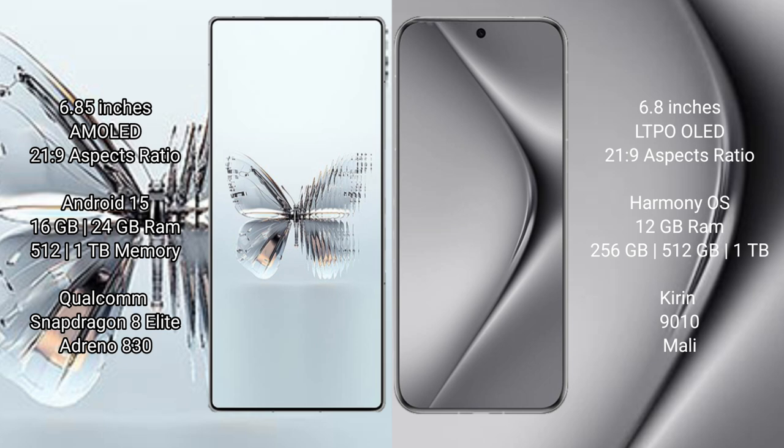The Red Magic 10 Pro Plus comes with 16GB or 24GB RAM and 512GB or 1TB internal storage, powered by the Snapdragon 8 Elite processor and Adreno 830 GPU. The Huawei Pura 70 Pro comes with 12GB RAM and 256GB, 512GB, or 1TB internal storage.